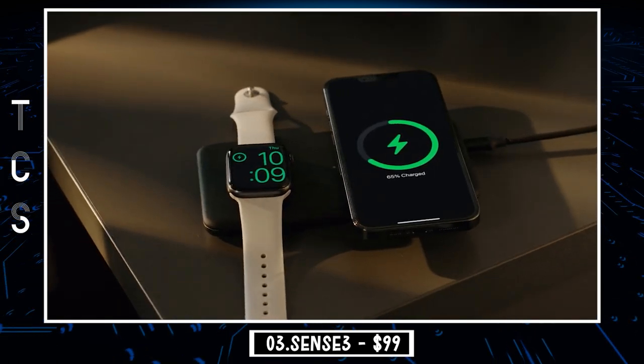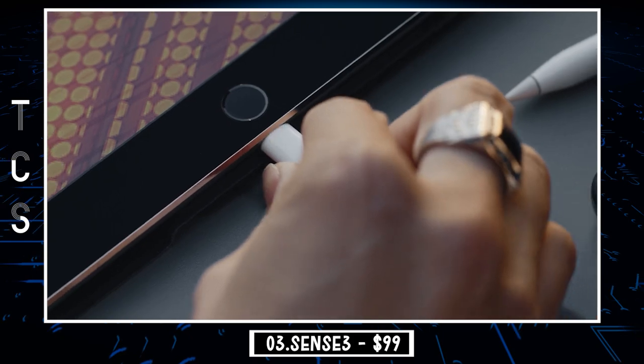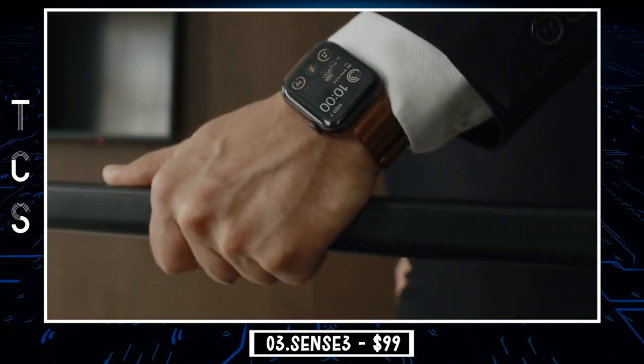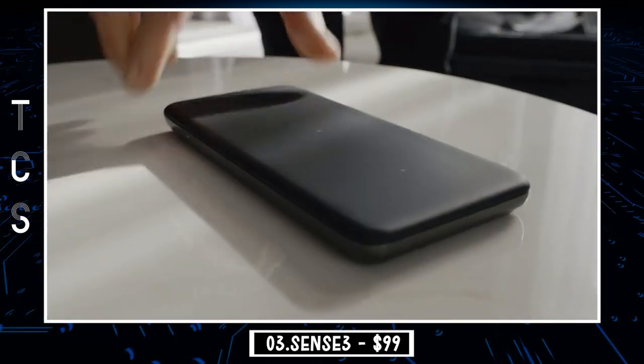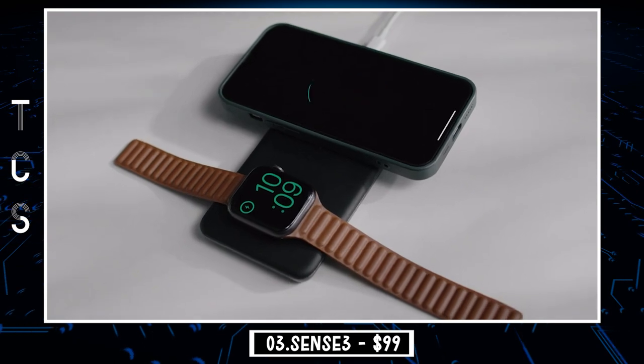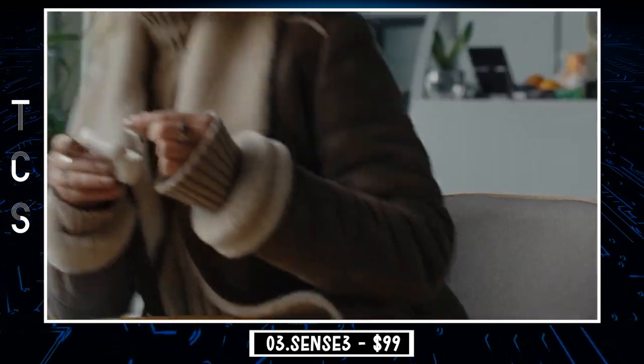Sense 3 could be the ultimate solution for both wired and wireless charging with its input and output capacity. When plugging into the outlet, Sense 3 refills itself while also wirelessly charging other devices, meaning you'll never accidentally rush off with a dead battery. The slim body of Sense 3 is still powerful, giving you the freedom to go anywhere or do anything without being tied down by wires.